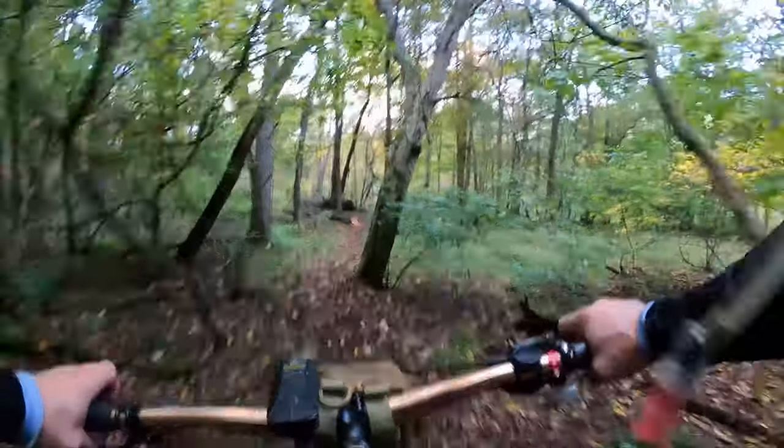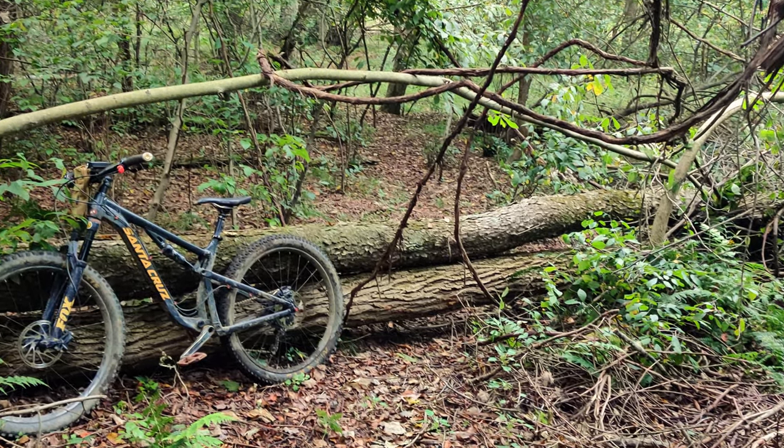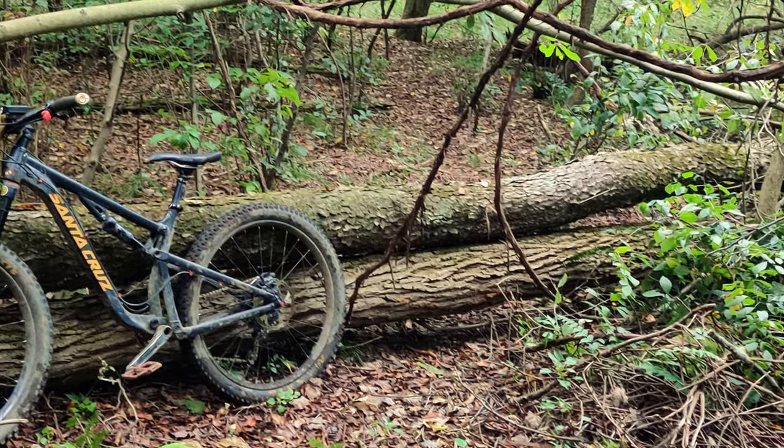So I was hammering down one of my trails on my bike when I happened upon these two trees that fell directly on top of one another across the trail. I thought to myself, this looks like a job for Trail Force 1.